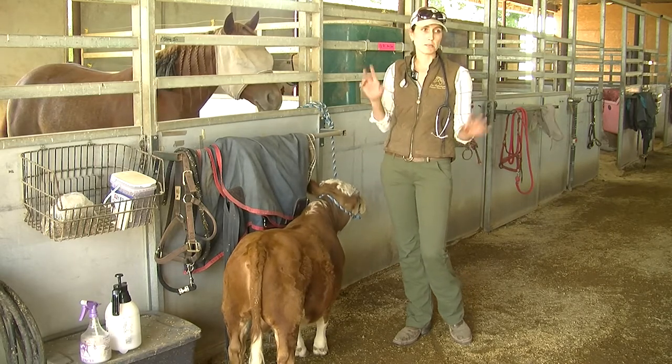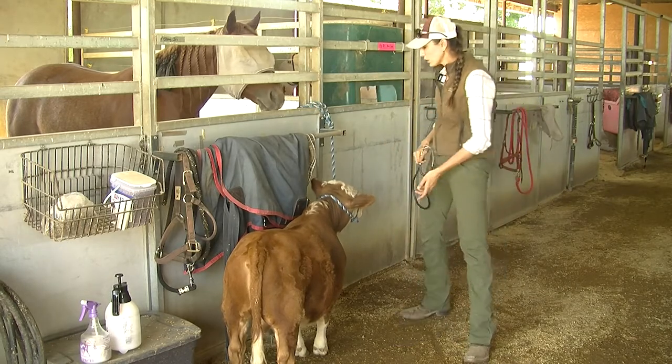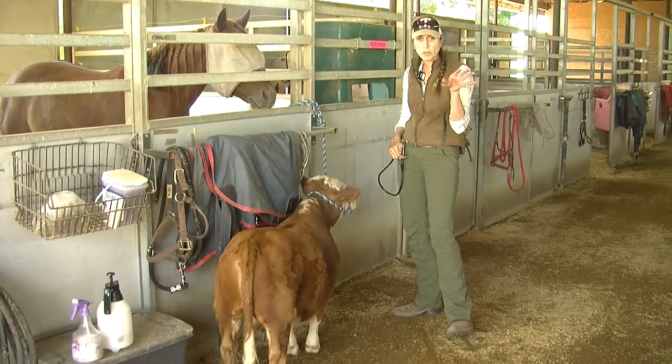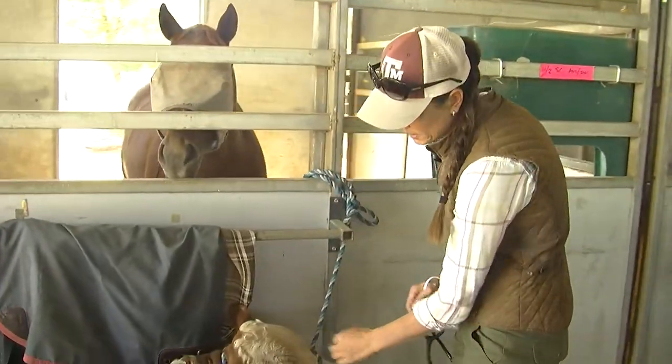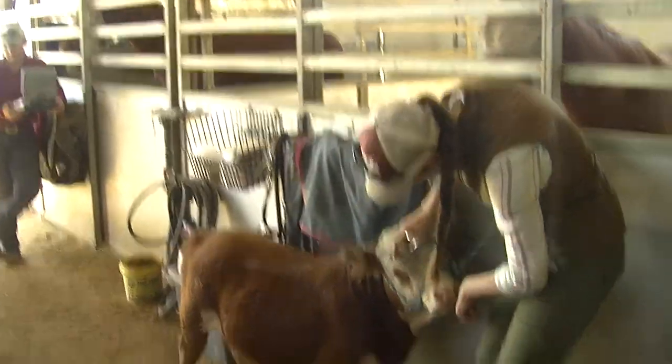Today we're going to show you how we do a basic physical exam. It's pretty much the same whether we're doing horses, cattle, or little goats and sheep. We always want to look at their eyes and their nose, make sure we can feel that there's breath coming out, and make sure that his eyes are clear. Sven has very pretty long eyelashes — it's all nice and clear.